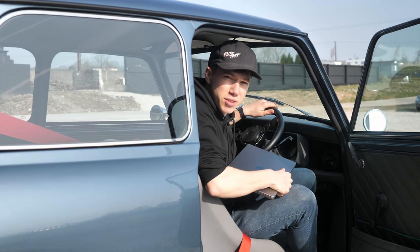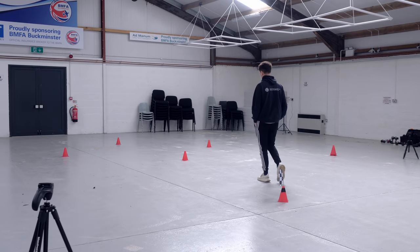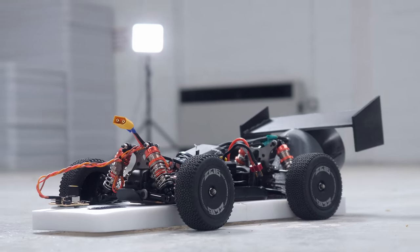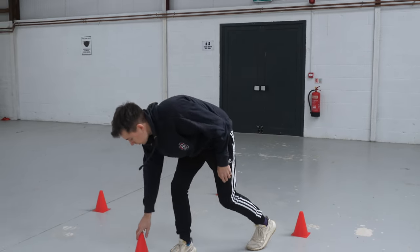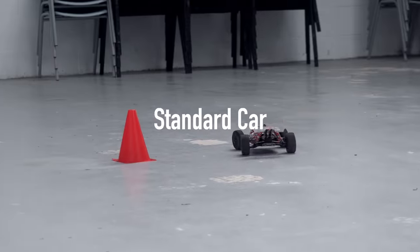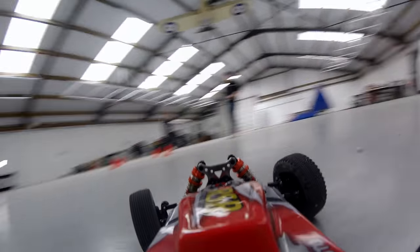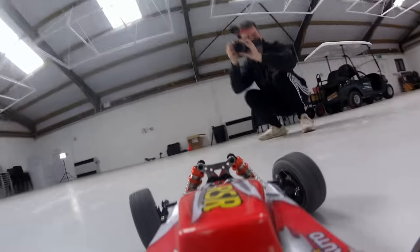The ideal place for testing was at the BMFA headquarters, where they'd allowed us to use a smooth hangar and a circular track for the day — both with really good surfaces for testing a high-tolerance ground effect car. The first test was to see how fast we could go around some cones and compare the fan car versus the standard car.